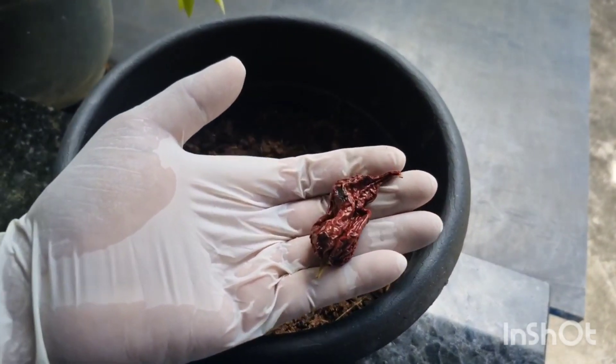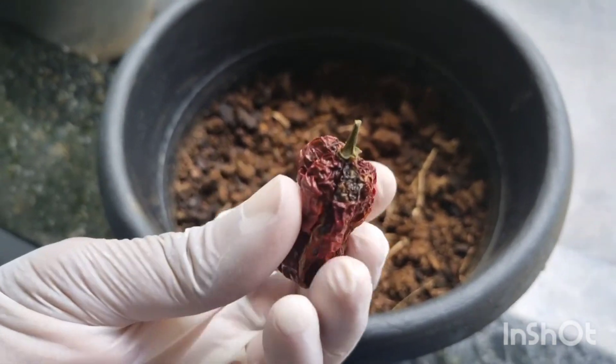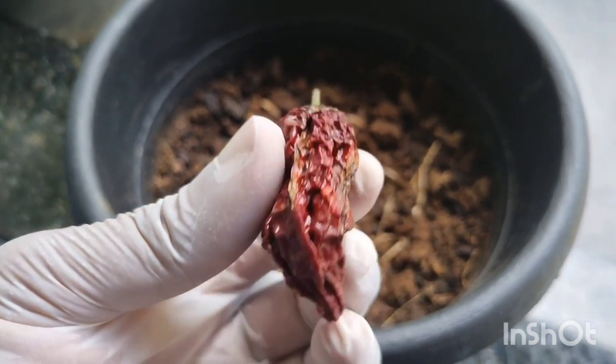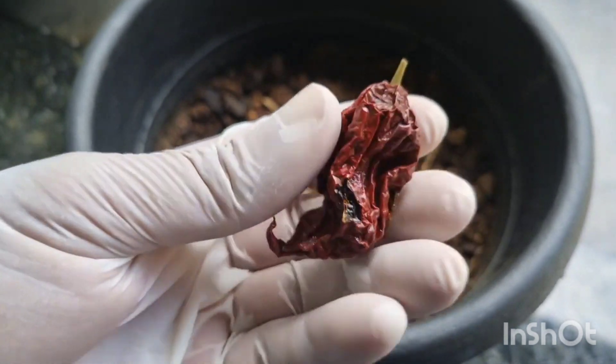Pessoal, hoje eu vim mostrar aqui para vocês esta pimenta, que vocês já devem estar conhecendo ela aí na minha mão. Essa pimenta aqui é a Carolina Reaper Chocolate.